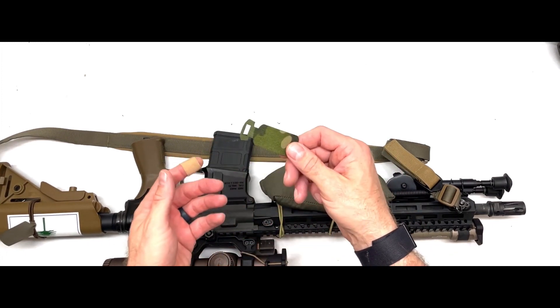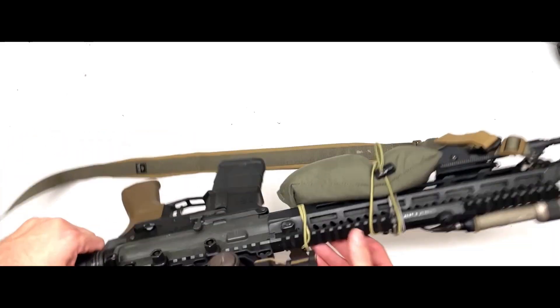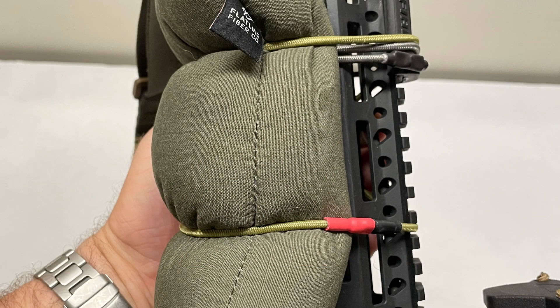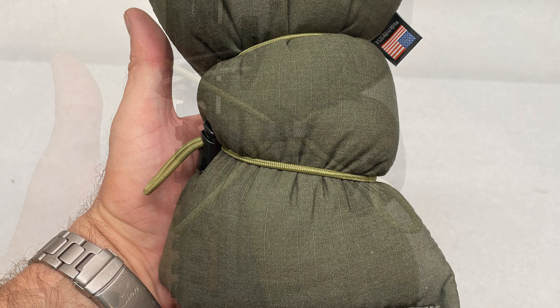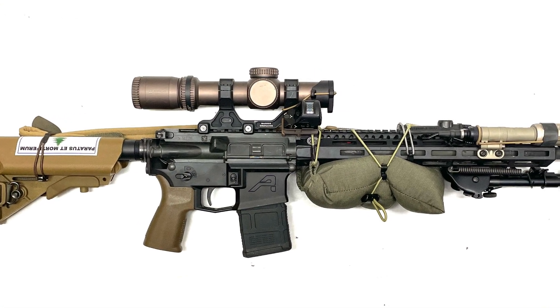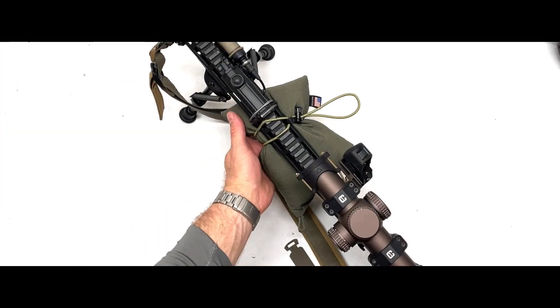If you want something a little more to grab onto, I do provide a pull tab that you can install right here on the loop to make it a little easier to cinch. Once you've got it cinched in place, you are ready to shoot supported off of a bag at your desired tension — you are good to go.